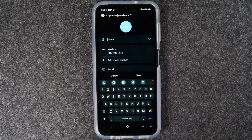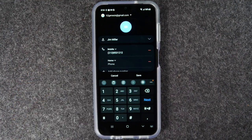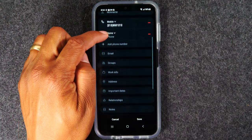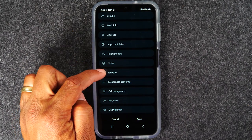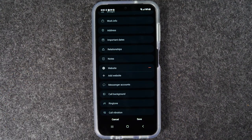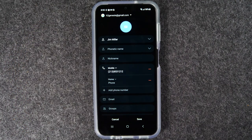Then I'm going to put in a name for that contact — I'll just put in Jim Miller. You can hit the plus to add a second phone number, you can add an email address, tap 'view more' and now you can add additional information: maybe their home address, important dates, their relationship, additional notes like where you met the person, or if they have a business website. Just tap in these boxes and add as much or as little information as you'd like.